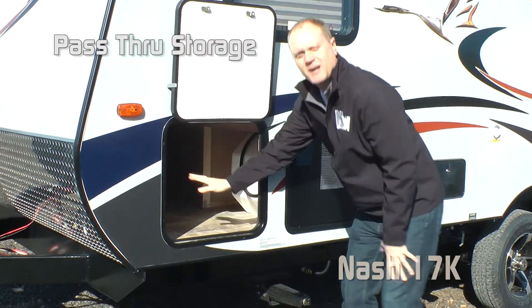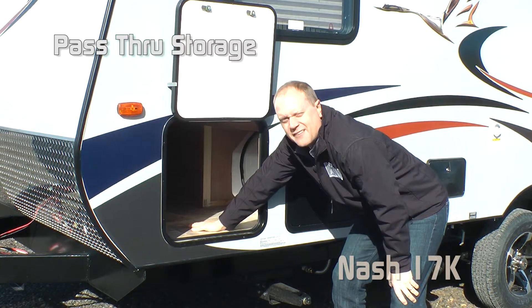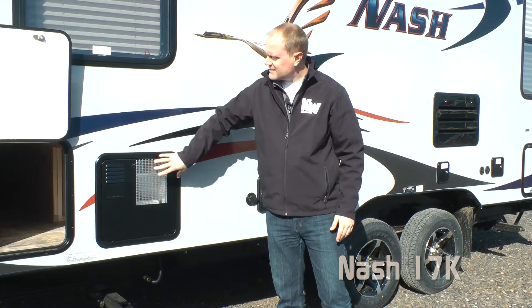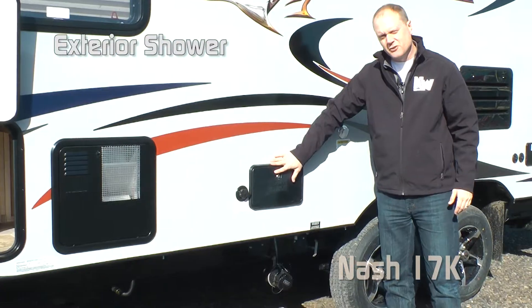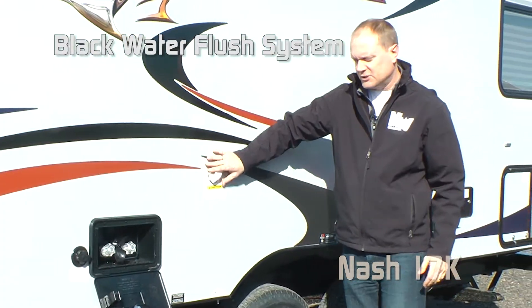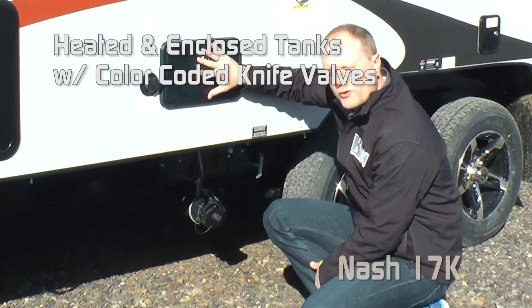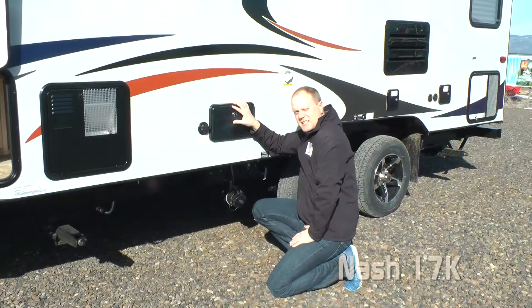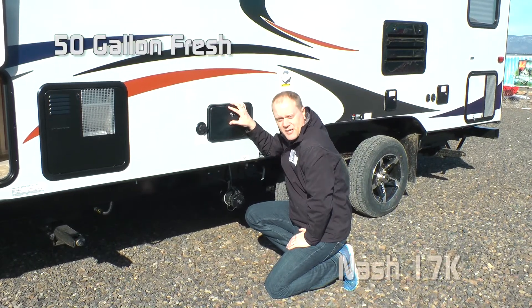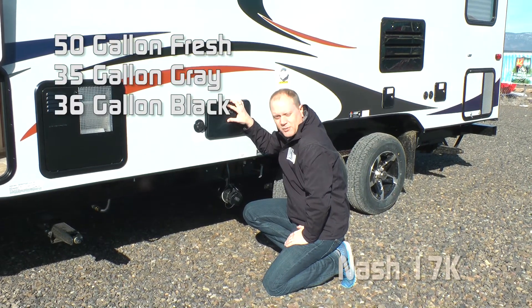Check out this pass-through storage — all the way through, it's cavernous. Something you might not expect to find on a coach this size: a 10-gallon gas-electric DSI quick recovery water heater, exterior utility shower, black water flush, heated and enclosed holding tanks and knife valves. The knife valves are color-coded for your convenience. Capacities for the 17K include 50-gallon fresh, 35-gallon gray, and 36-gallon black.